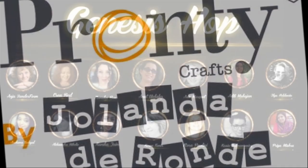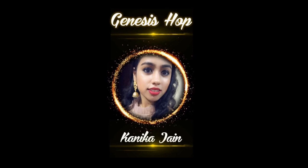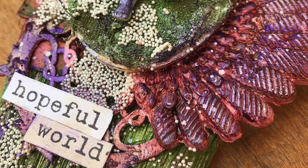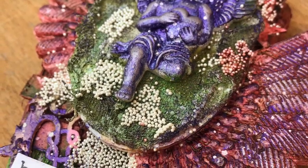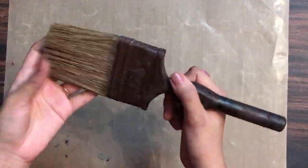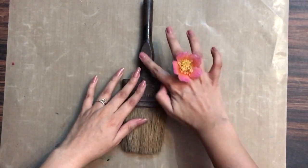Here are all the artists participating in this hop — now let's get started with the tutorial. That's how my altered brush looks, and I'll be showing the tutorial for this today. That's the brush I'm going to alter into a mixed media project.